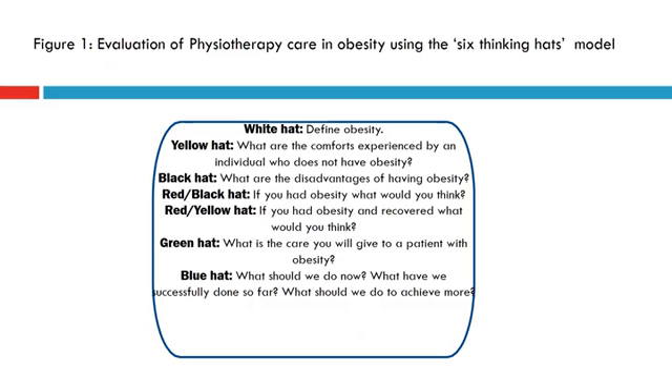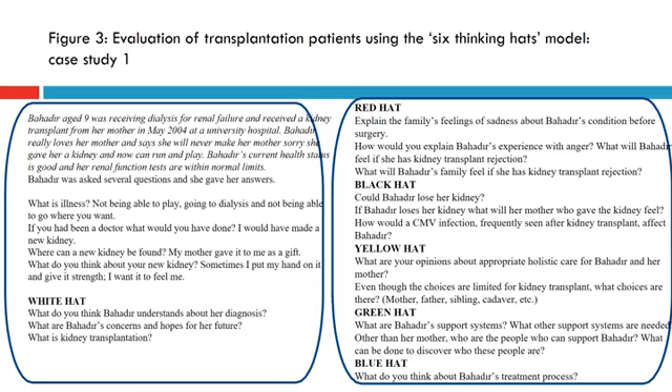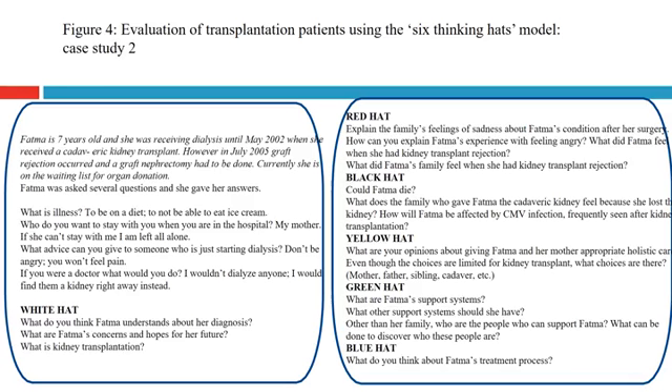The first figure shows the evaluation of physiotherapy care in obesity. The second figure shows the evaluation of physiotherapy care in spinal cord trauma using this model. The third presents a case study regarding a transplantation patient, and the fourth shows the evaluation of the transplantation patient with this method using a second case study.